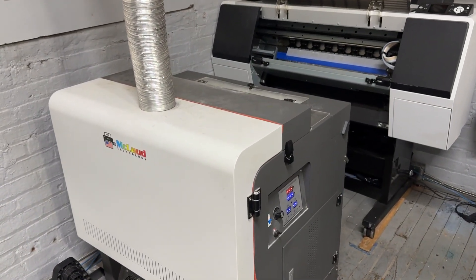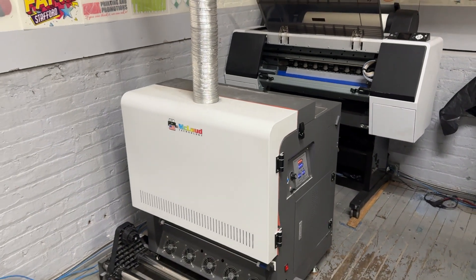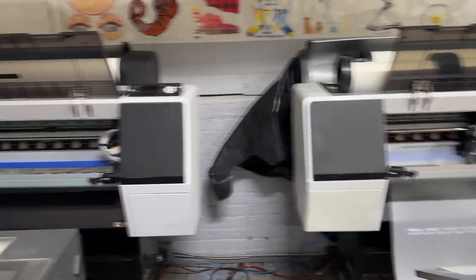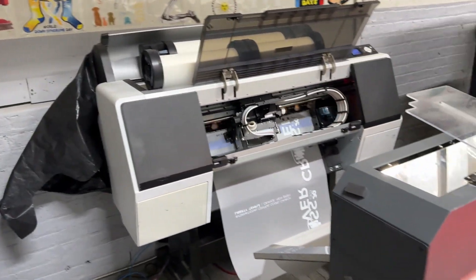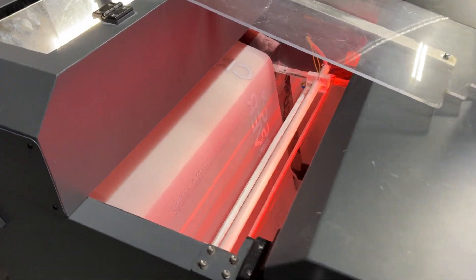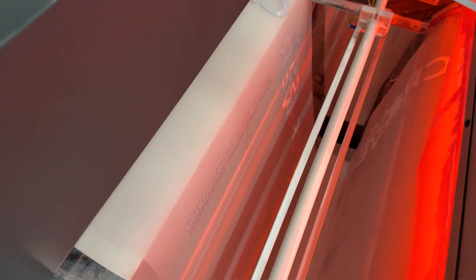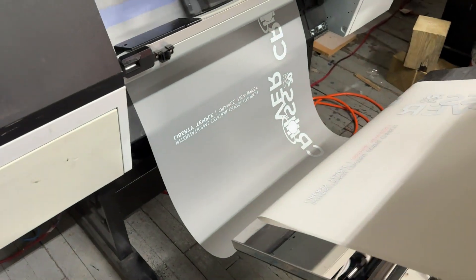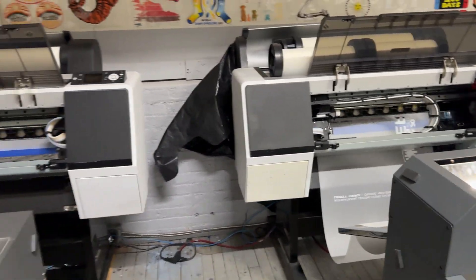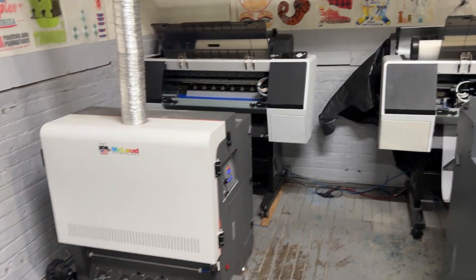This is the setup that they had. They also use the Epson printer — same thing with the Epson printer. They use these tips to prepare for the automatic shaker, and this is what they're doing. So the conclusion is they use two Epson printers with the automatic shaker.